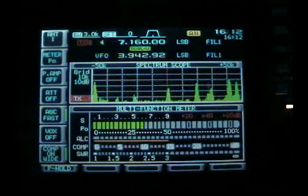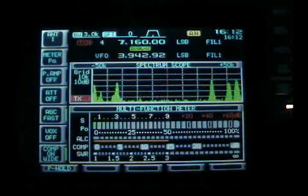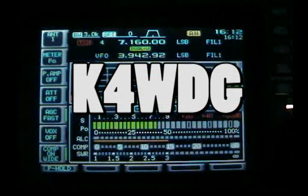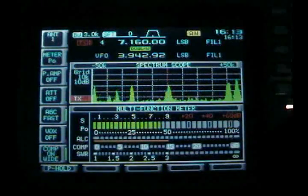Dave has been experimenting with sloping dipole antennas, and he has installed five of them in different directions. He is K4WDG, and here he is showing me the different signal strengths he is getting as he switches through his five dipole antennas.